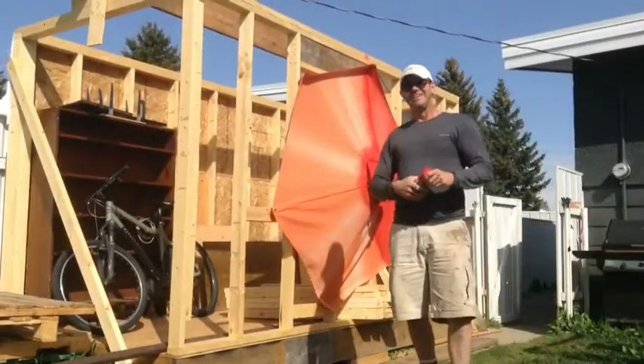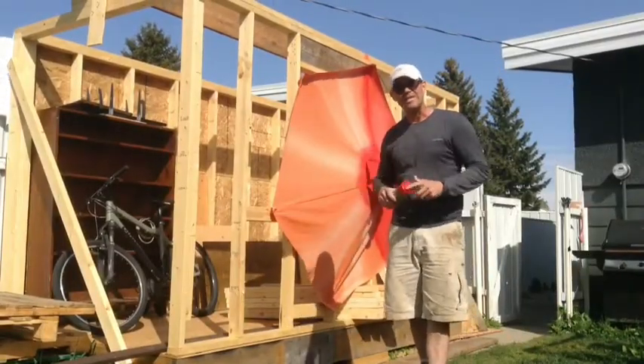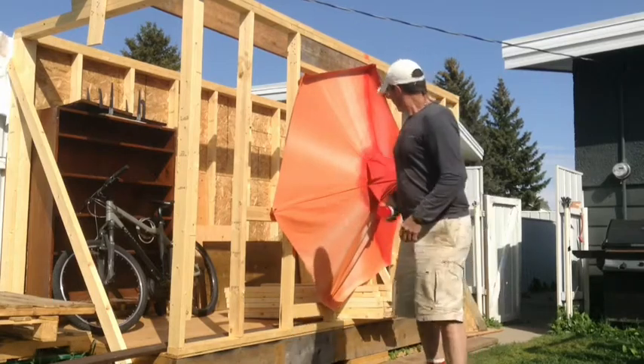Hi! In this episode of Don't Throw It Away, I'm going to show you how to fix your old umbrella.